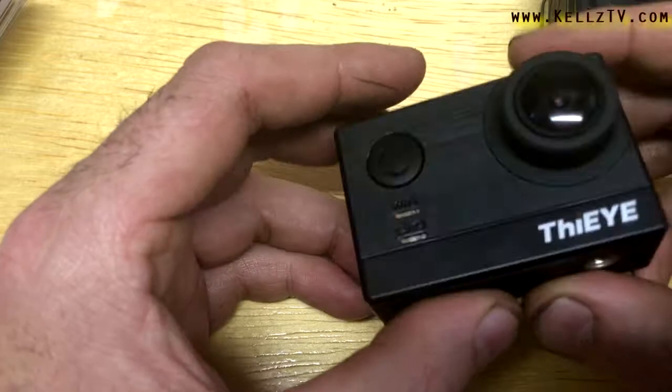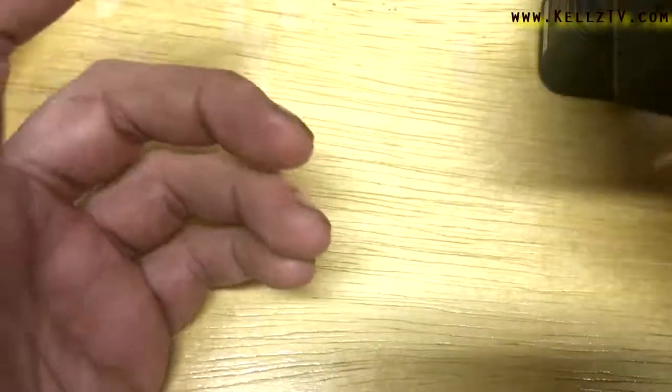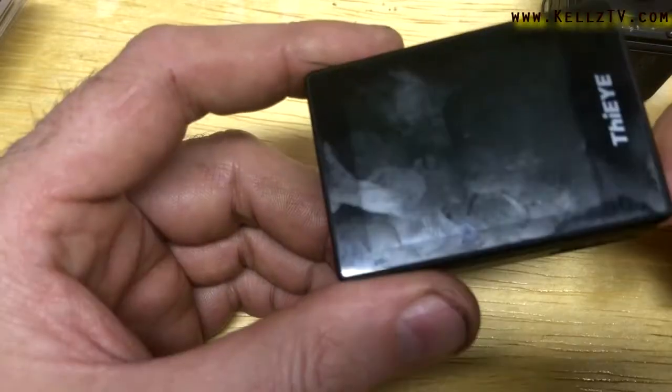Just don't even bother with the app. If you do get it connected, it'll stall out — you won't see the video, it'll take forever, and sometimes you'll have to restart the app just to see the video.